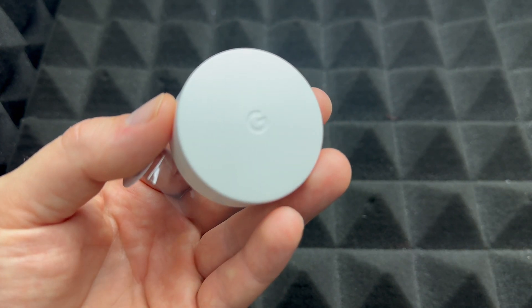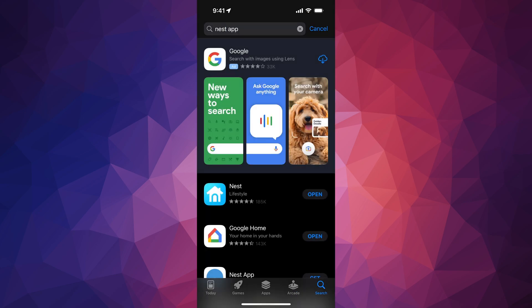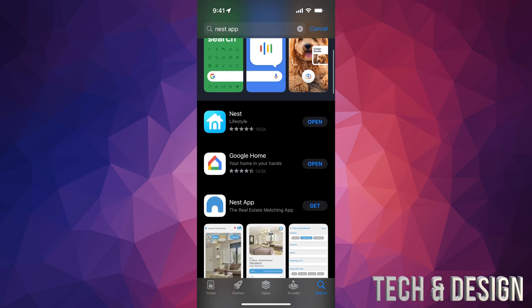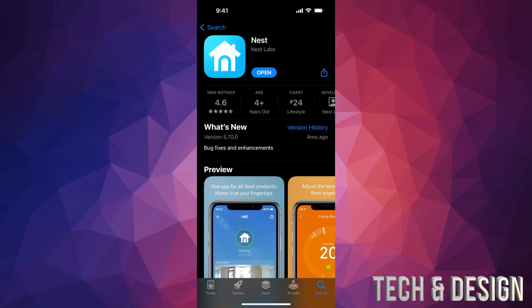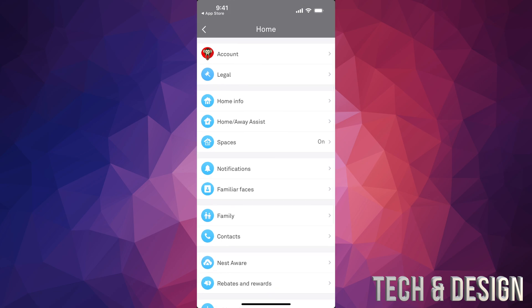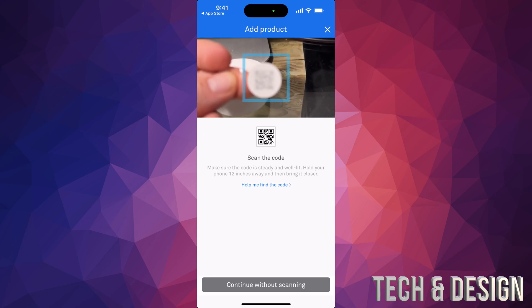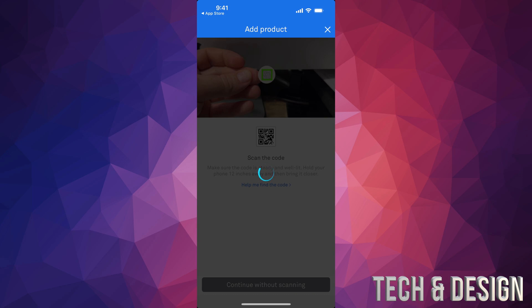This can be done on your phone or tablet. Go into your app store and if you don't already have the Nest app, go ahead and download it. Once you download it, open it up. On the top right-hand corner you're going to see the gear icon — tap on it. From there, scroll all the way down, you're going to see 'Add Product' — tap on that. Then remember that QR code I told you about.